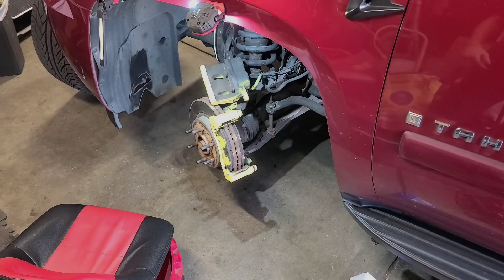Before we start, the worst case scenario is having to buy a new brake caliper, because they don't sell the brackets by themselves. If your guide pins don't come out or one breaks, you'll have to get a whole new brake caliper. Fortunately, they do sell the guide pins separately, so I was able to get the job done.